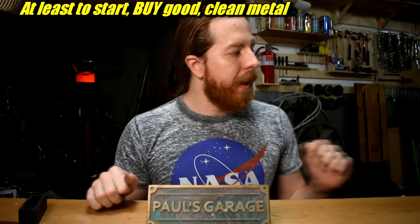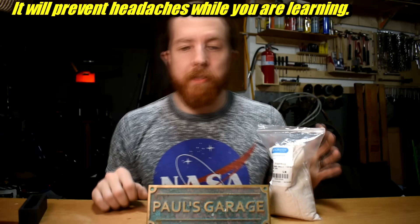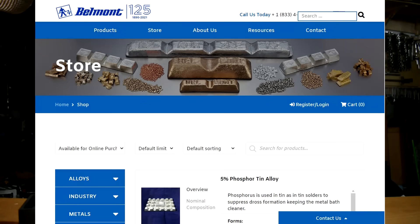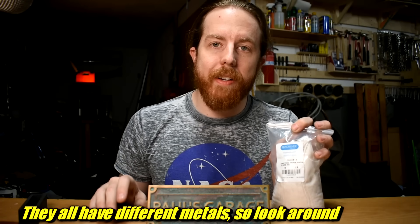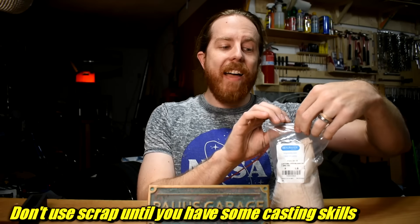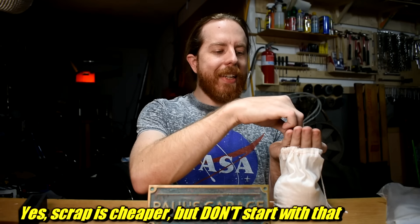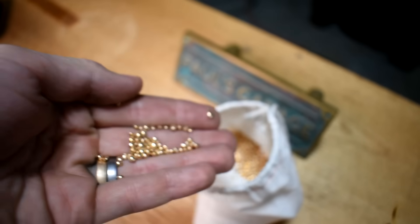Now, the metal — where do you get it? There are a bunch of places. Rio Grande is one — it's a jewelry supplier and you can get five pounds of ancient bronze, which is copper and tin, for less than 20 bucks a pound, which is cheaper than just nice copper ingots. It comes in a very clean grain. I've also purchased metal from Rotometals at rotometals.com and belmontmetals.com — they all seem like good places.